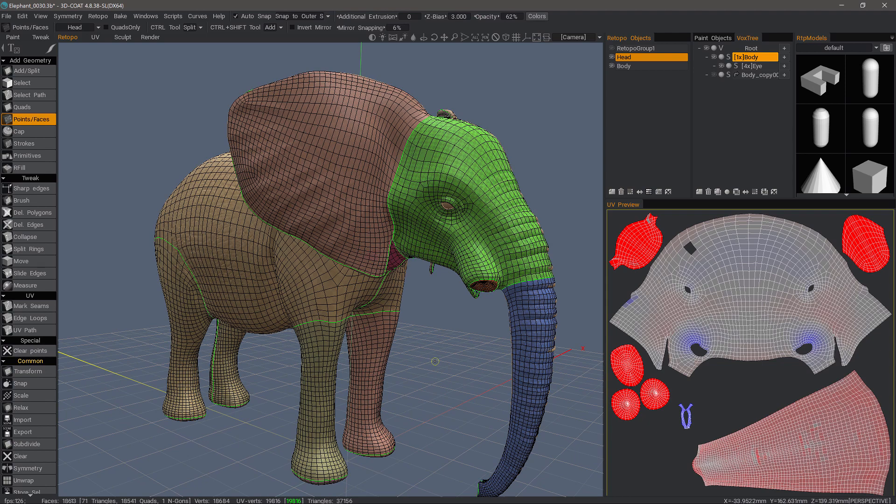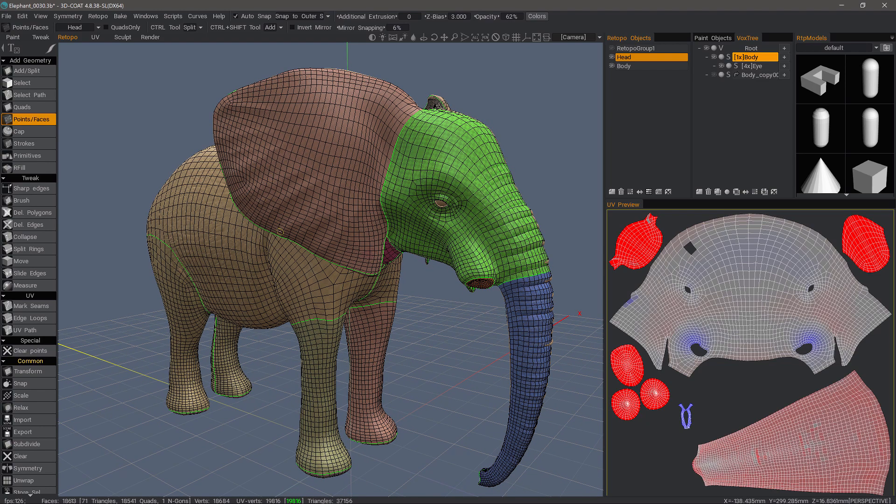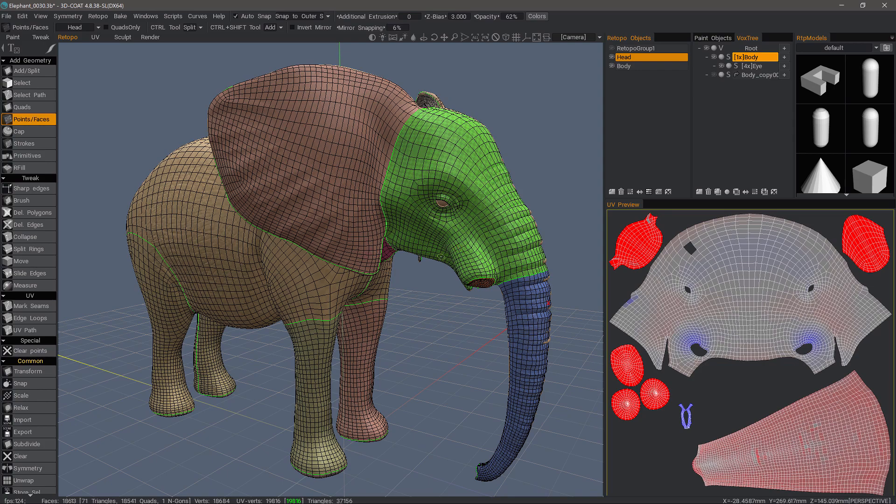So keep that in mind. Whenever you are doing your topology work and also working with UVs in 3DCoat, make sure that the area you're working on is highlighted. Hope you found this helpful. Thank you for watching. We will see you next time.